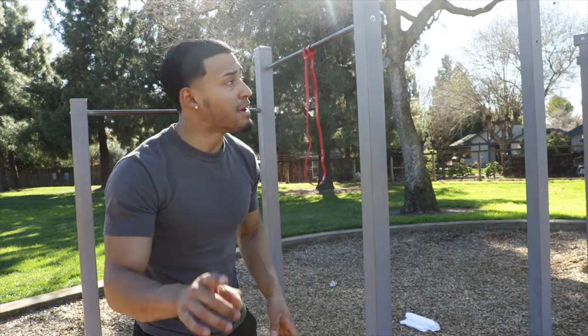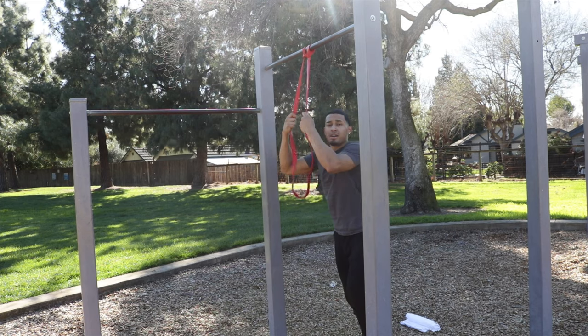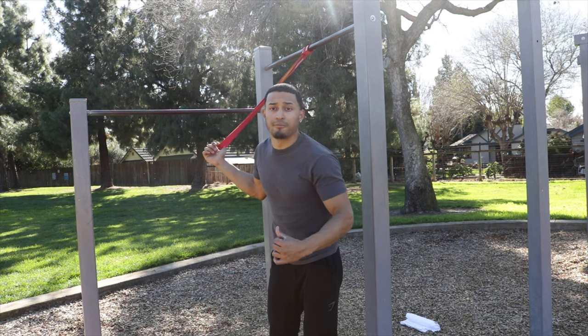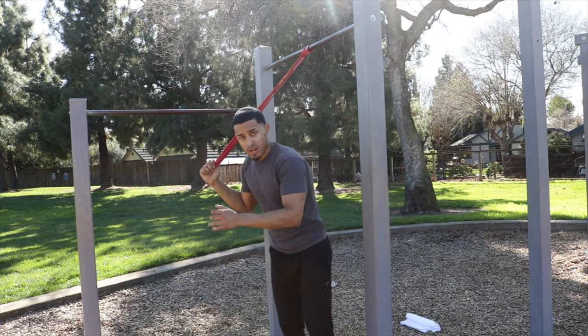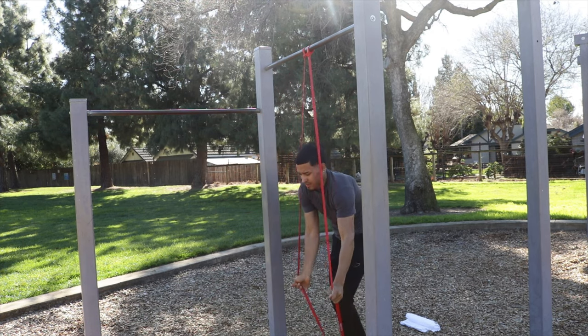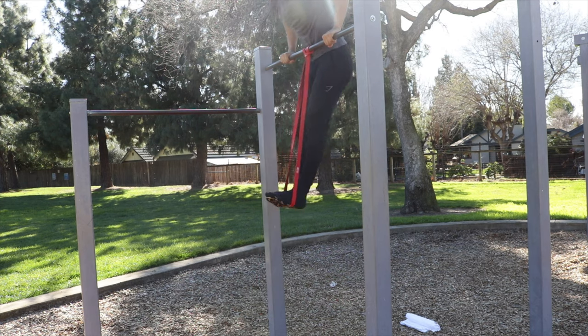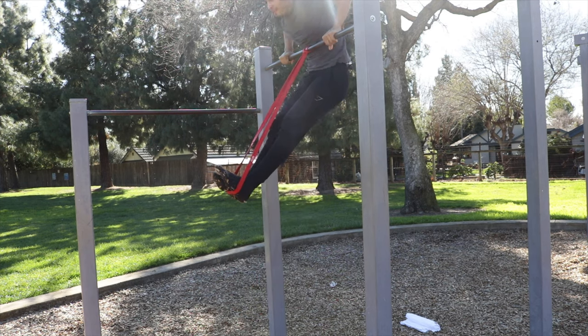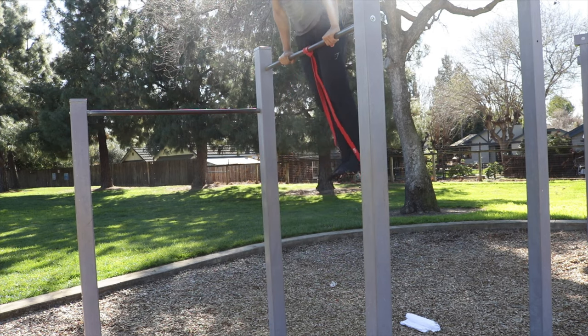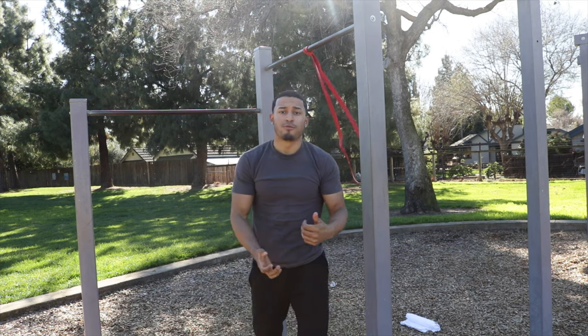Once you feel comfortable doing your muscle-ups and you want to progress to more perfect form, I recommend using a resistance band — it's perfect for cleaning up your muscle-ups. You wanna avoid using your legs and knees to come up; instead, use the resistance band so when you come up it assists you, but you're still using your upper body strength to pull up. That's how you clean up your form without swinging.